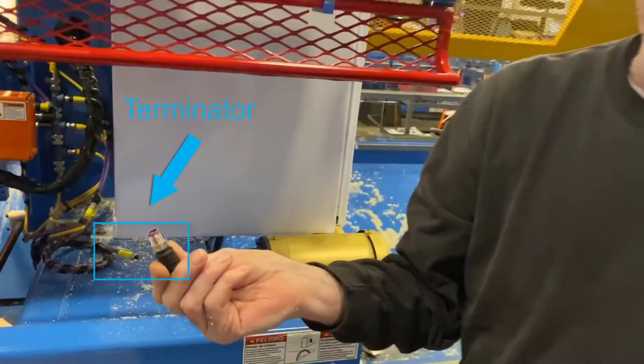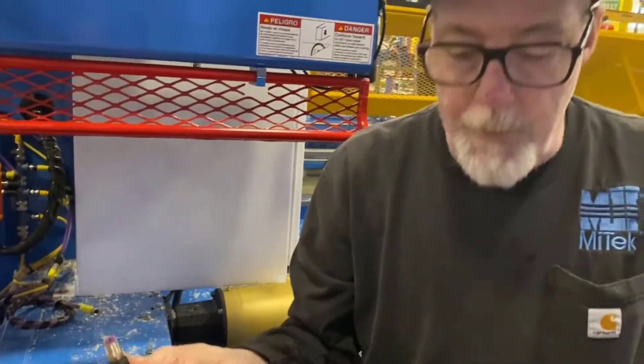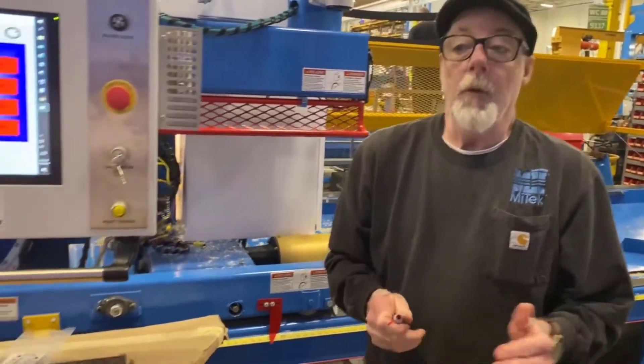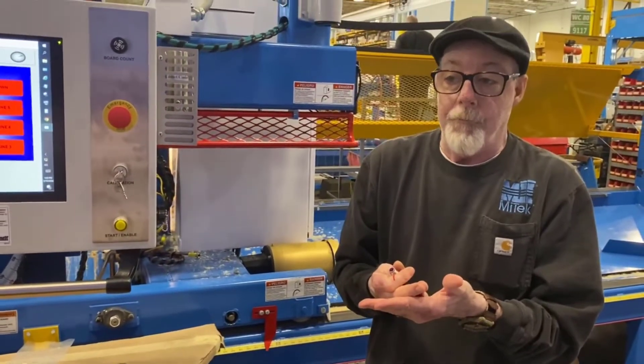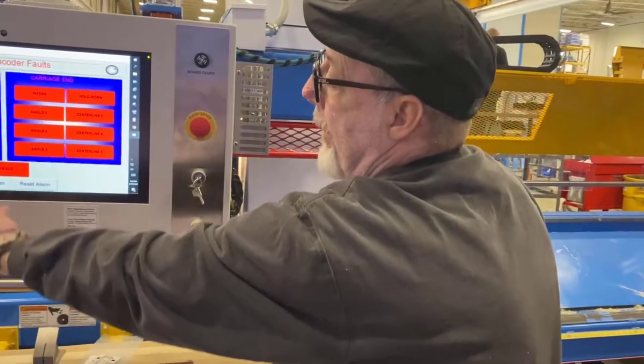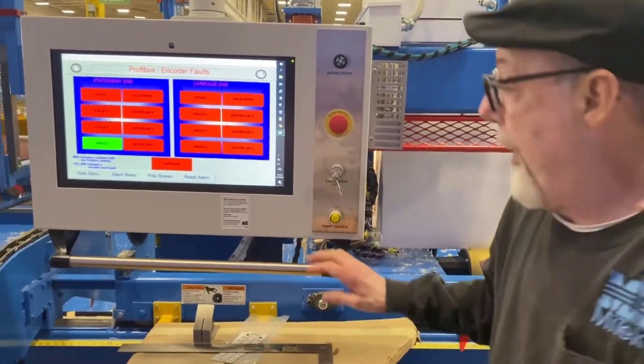If we unscrew that terminator and pull it out, we can move it around and take it down to the other end of the saw and plug it in opposite from where it starts feeding the other side. That way the only thing we see is all the encoders on this side. So let's do that.